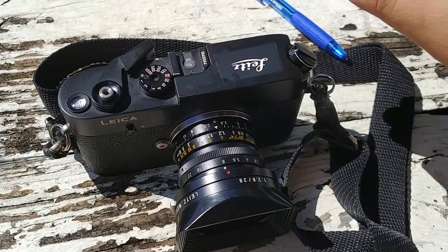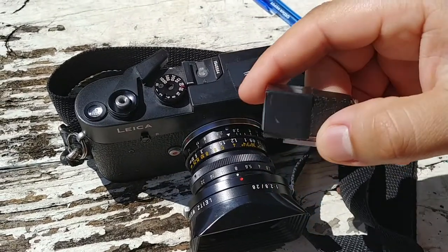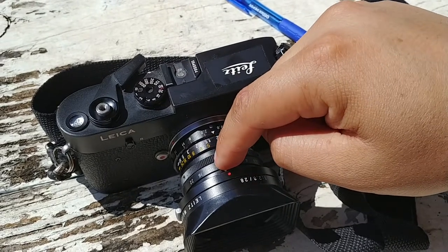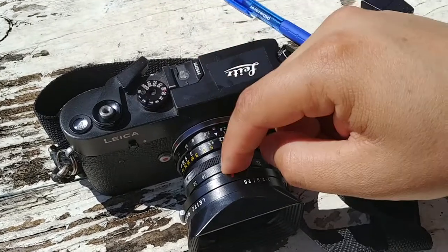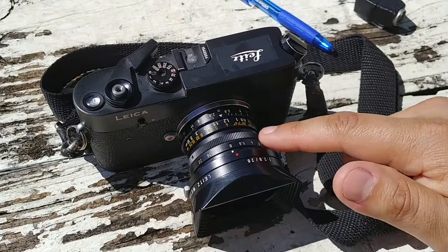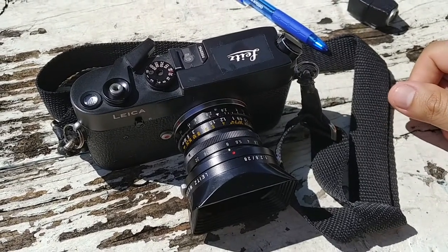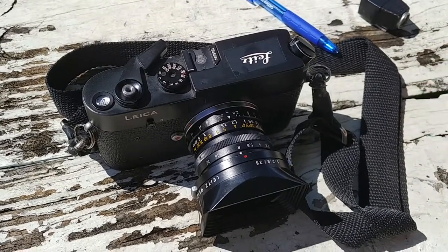This works out really well for me because this body I got very inexpensively. This viewfinder was like a hundred dollars or something. Most of my budget I could spend on this lens, which I got for a good price. I hope that clears up a little bit about zone focusing — it's not as hard as you may think it is. You may miss a few frames when you're starting out, but if you put in the time, you'll pick it up quickly.